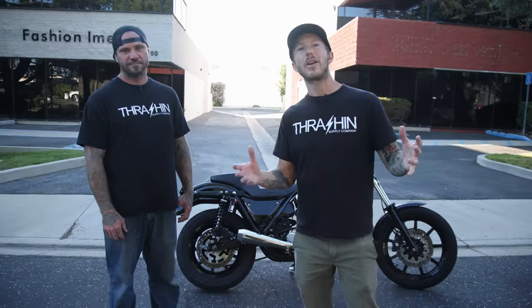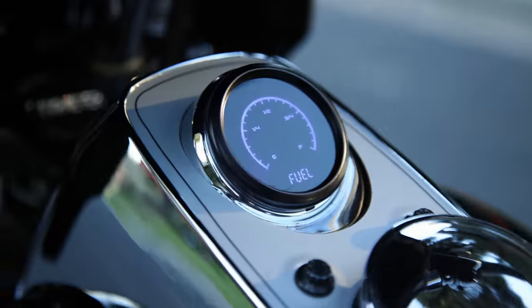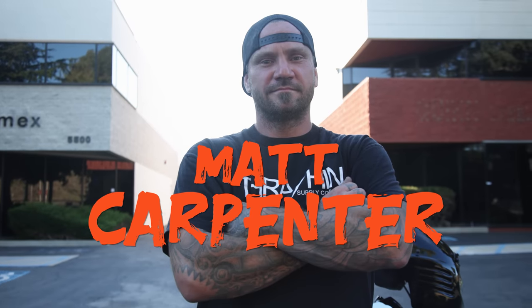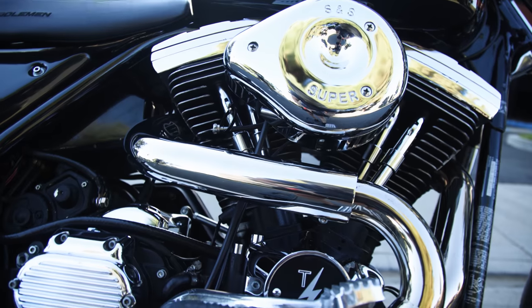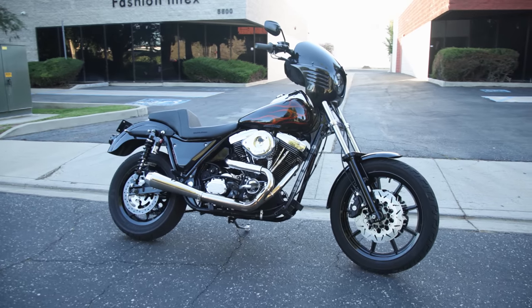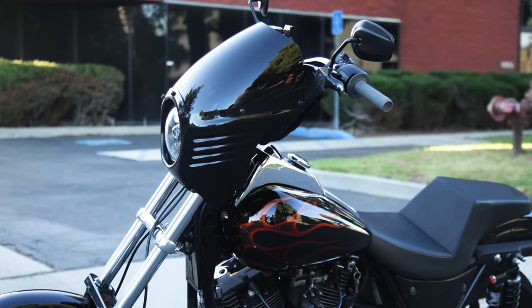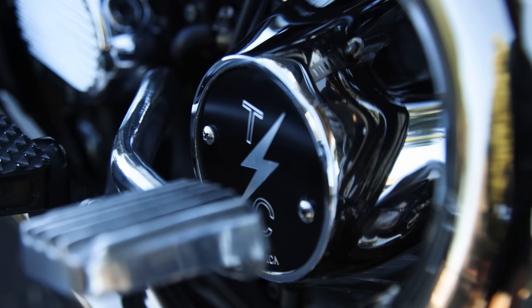What's up guys, welcome back to the Thrash and Supply channel. Today we're going to hit a bike check with my buddy Matt. This is a 1990 FXRS. I bought it basically as a rolling chassis with an engine, made it exactly how I wanted. That bike is 33 years old right now.